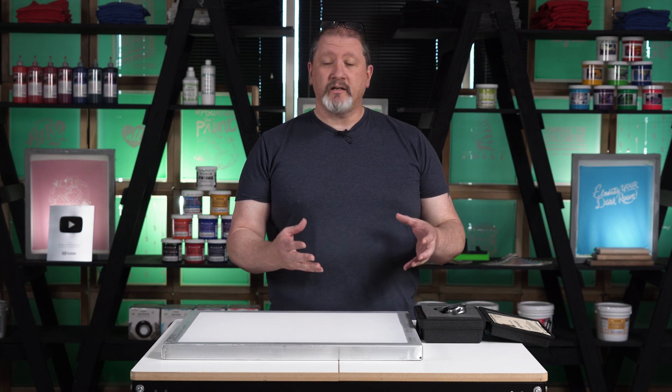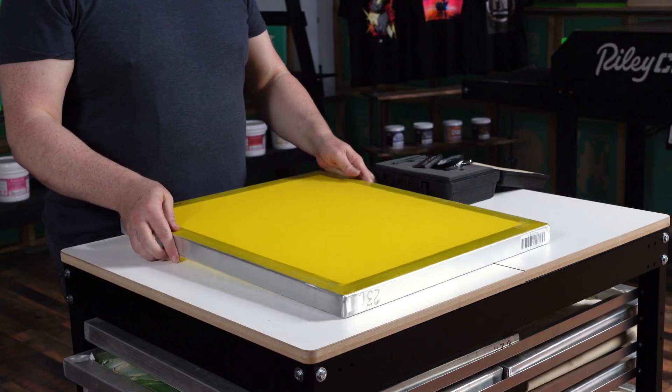Why do we have different tension levels across different mesh screens? The primary reason is the thickness of the thread used in that mesh. The thicker the thread, the higher the tension that mesh can hold. I have a 230 mesh here — let's check those out.